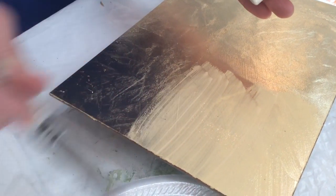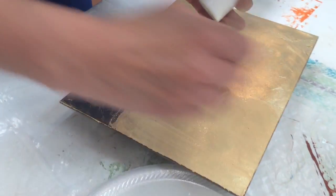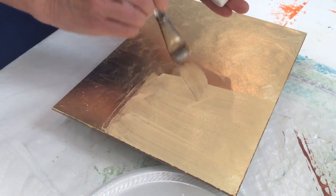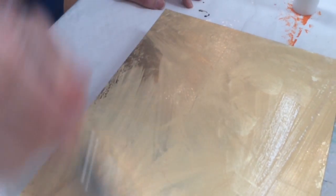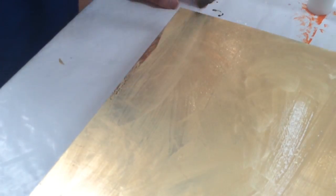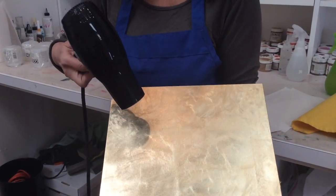I'm using Golden's GAC 200, which is really a substitute for a more toxic varnish that I like to use. This works really well in workshops and if you're not doing any heavy pouring on top. Apply it very thinly. If you want to rush the drying, you can just blow dry it, or it'll be about a minute anyway.